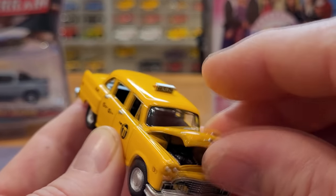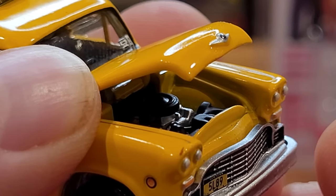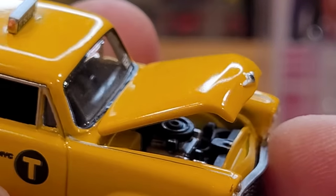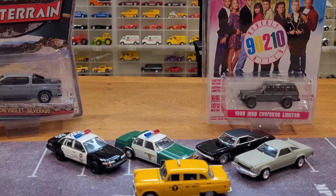Let's take a look at that engine — no pick needed here. Can we get a good view of the engine? It's a nice one under the hood, very detailed. Battery, reservoir, radiator. One of Greenlight's more detailed engines, actually.